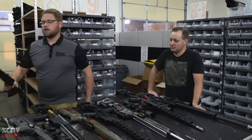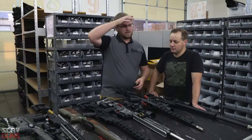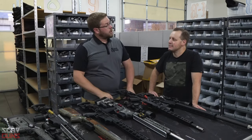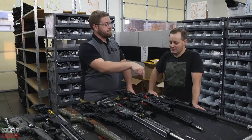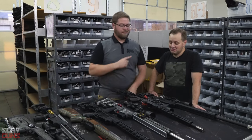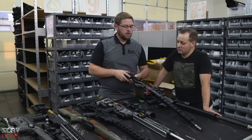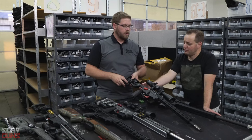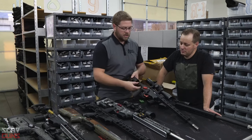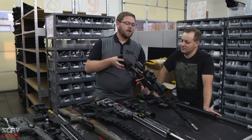The Ruger American Rimfire takes 10/22 mags — basically the same as the precision. We should tell Sharps Bros to make a chassis to replace all the Ruger stuff on here, because there have been a lot of requests for it. You could never replace it with an AR. This part is metal, but this section is all plastic — so that's an upgrade opportunity.